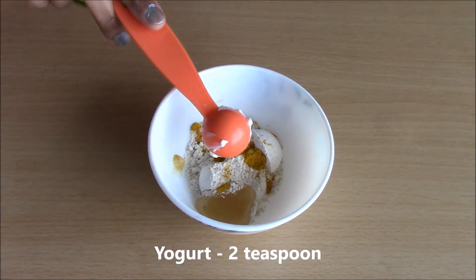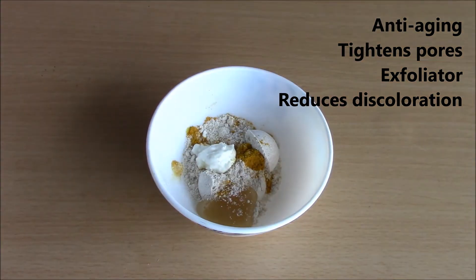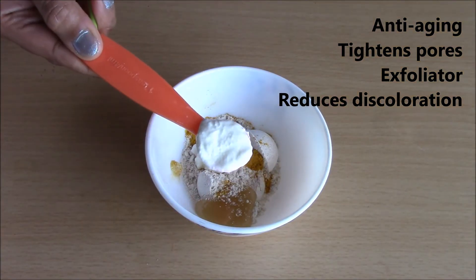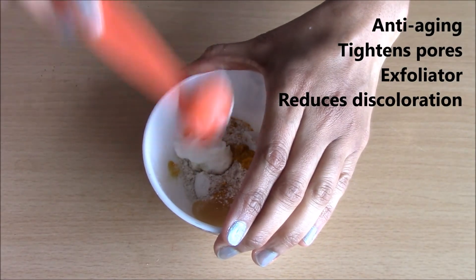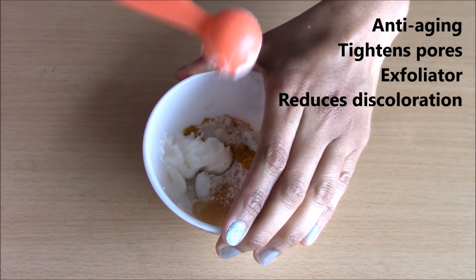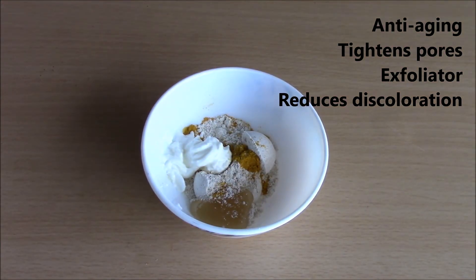2 teaspoons of yogurt. Yogurt helps to naturally reduce fine lines and wrinkles. It contains lactic acid that helps to dissolve dead skin cells and tighten pores. It also helps to moisturize, fight acne and reduce discoloration.